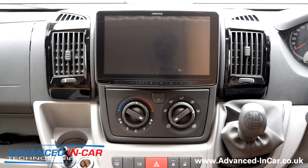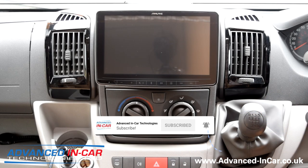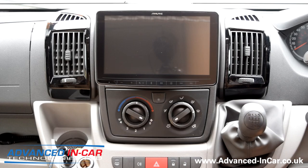Morning guys, it's James from Advanced In Car. We are sat in a Fiat Ducato 2009 — this is a coach-built motorhome. We've done quite a few of these now, but today we're going to follow on in our series of the Halos. This particular one is the top of the range, the INE-F904 DC — the camper version. If you've got a Fiat Ducato or a motorhome coach-built or whatever design that's been converted, this is the model we've fitted in here.